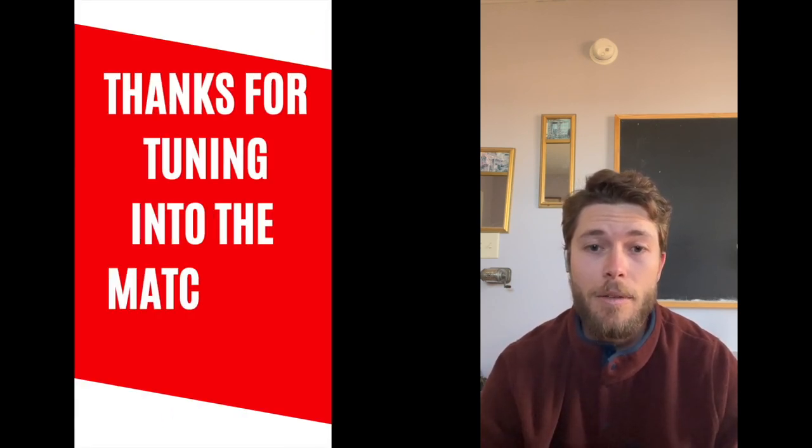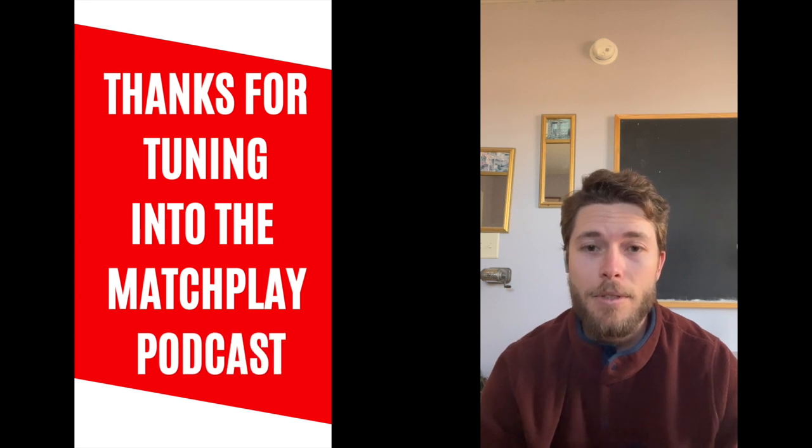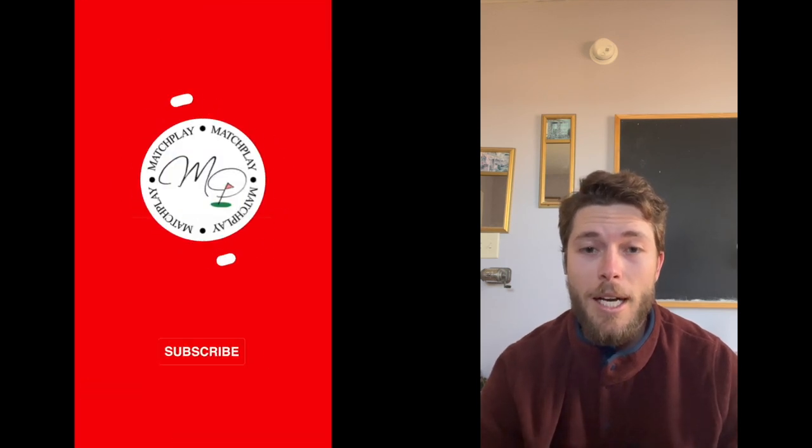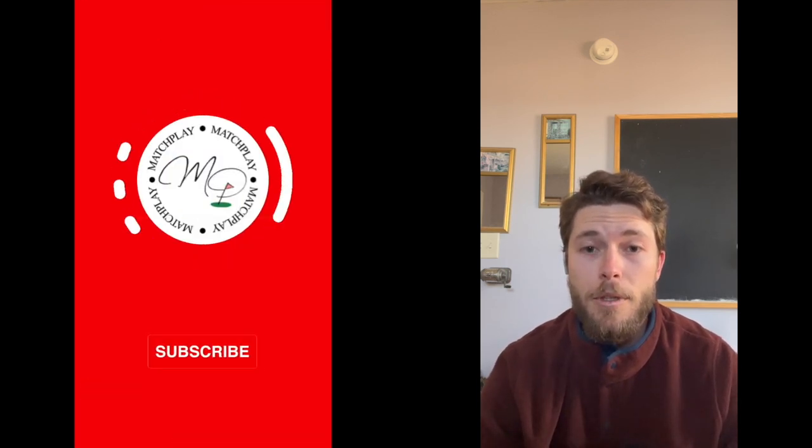We're going to wrap up this episode. If you like what you're hearing, please join the conversation in the comments below - we'd love to cover topics you want to hear about. We'd appreciate it if you like, subscribe, and share these videos with your friends and family. We're here having a conversation about a topic we love, which is golf, and we hope you enjoy it. Have a great one guys - we'll see you next time.